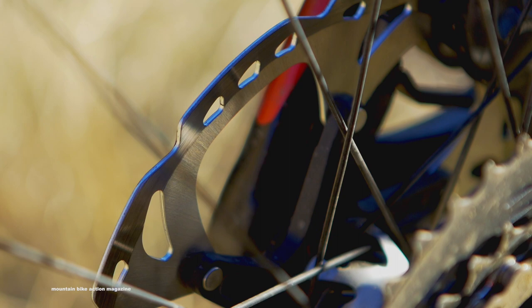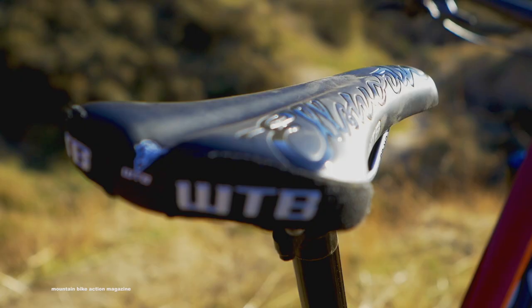To see more information about the Ellsworth Evolution, head to the April issue of Mountain Bike Action. And for all the latest on bike tests, news, and reviews, head to mbaction.com.